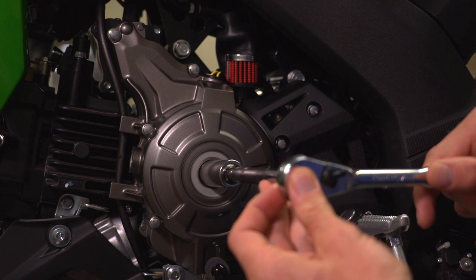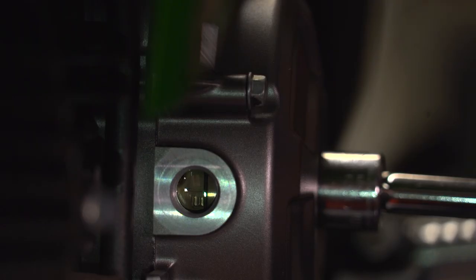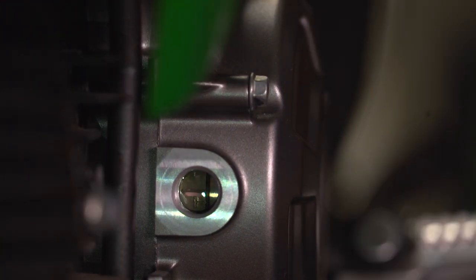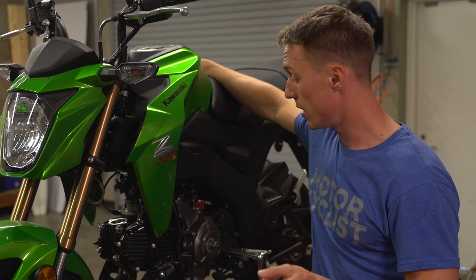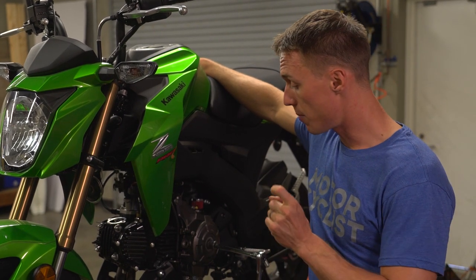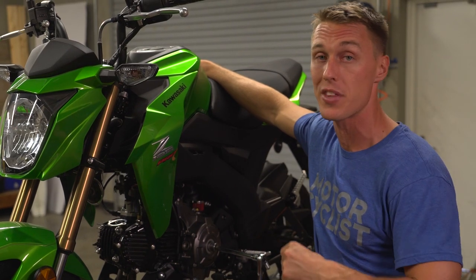Then put a socket on the rotor and rotate the engine counterclockwise until the T mark on the rotor lines up with the reference mark on the engine cover. T stands for top, as in top dead center. If you rotate past it, just go ahead and keep going counterclockwise — you don't want to turn the engine backwards because you'll be grinding against the starter clutch. You might also notice there's an F mark on the rotor; that's a timing mark that basically gives you a heads-up that the T mark is about to appear. The goal is to put the engine in a position where the cam is not applying pressure to the valves.